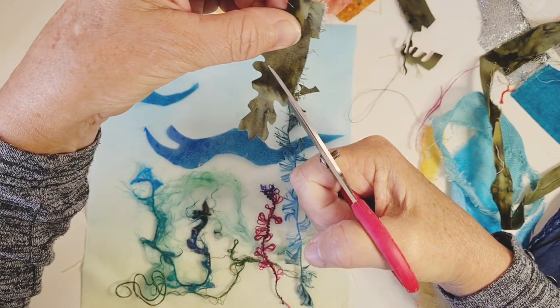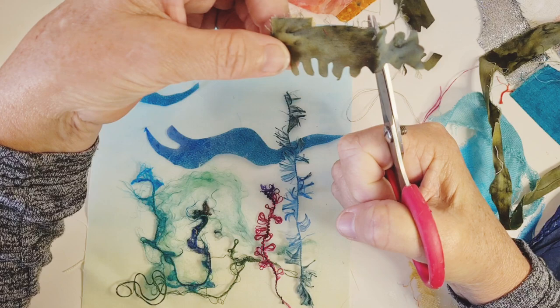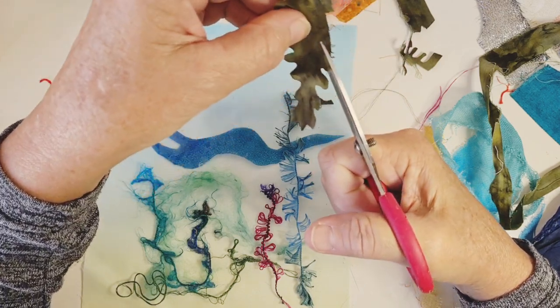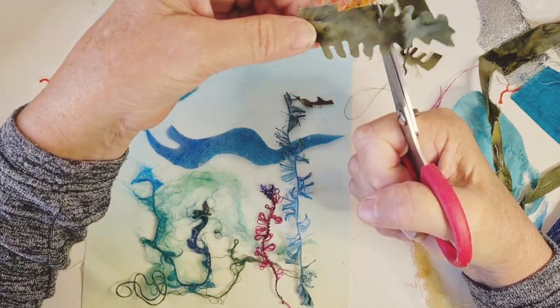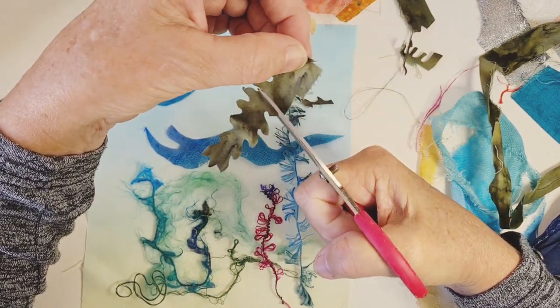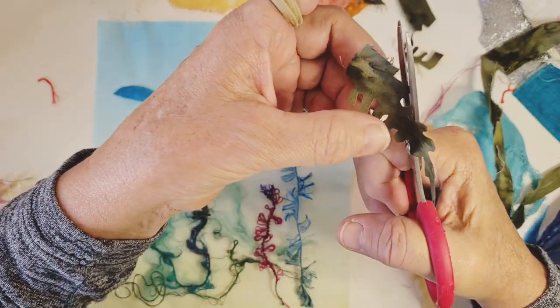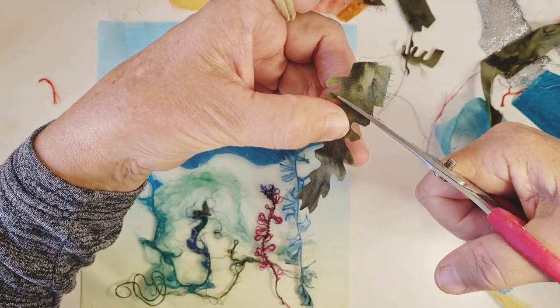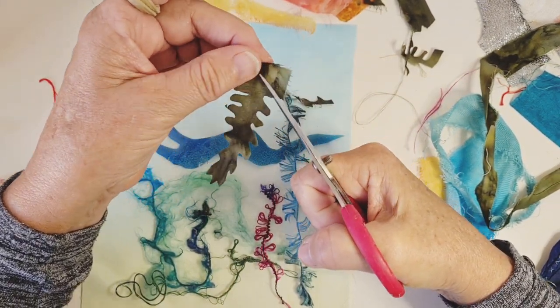Notice how I'm cutting out an intricate shape — what I'm doing is moving the fabric, not the scissors. The scissors are staying just as normal, just what's comfortable for me, and I'm moving the fabric. So much easier than trying to maneuver the scissors around. This is the easy way, believe me.